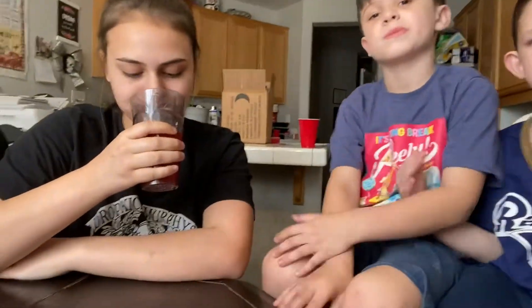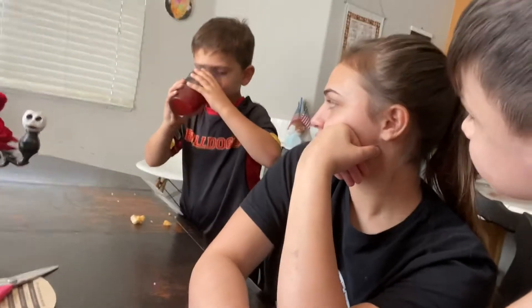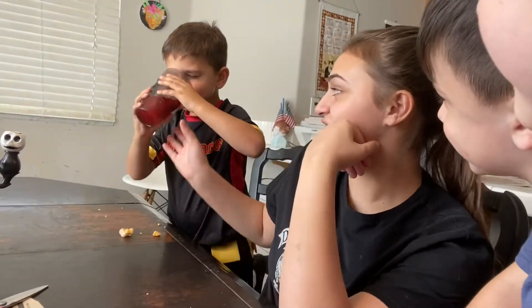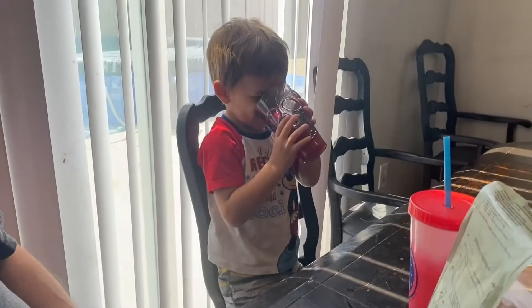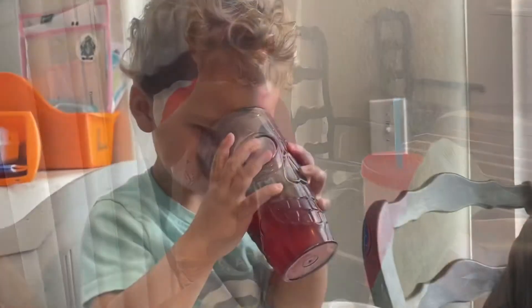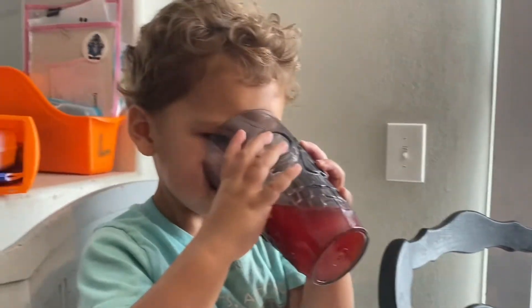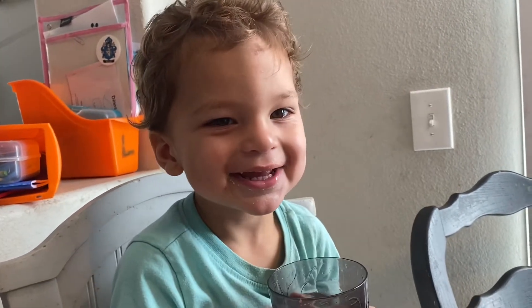Actually, since you're gonna take a drink, I'll take one too. Not bad — I want some more. Do you like it? Yeah! Oh yeah — yummy! Okay, good job. Do you like it? Yeah.